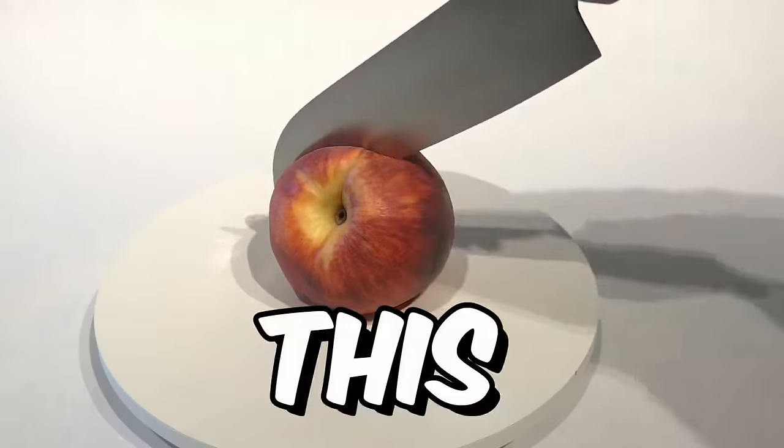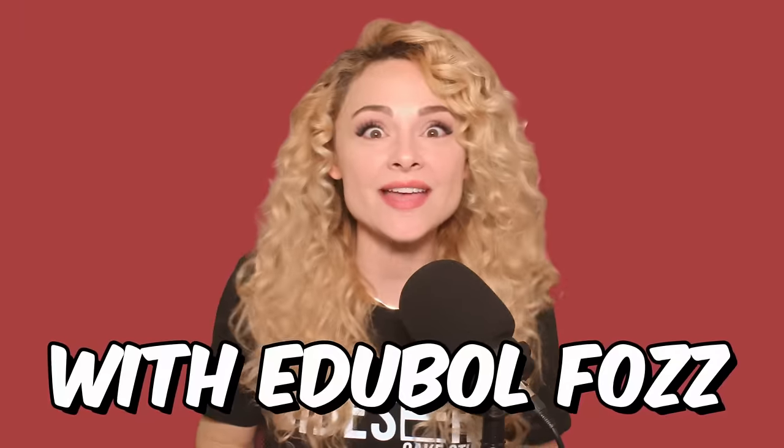Four years ago, I made this hyper-realistic cake! What fruit would you say this is? Did you guess apple? Because it's not meant to be an apple. It's supposed to be a peach. I think that the biggest issue is that there isn't any fuzz. I must redeem myself. It's been four years. It's time to make a new, better hyper-realistic peach cake — with edible fuzz!